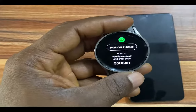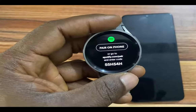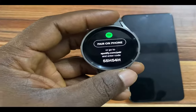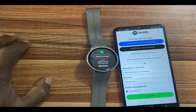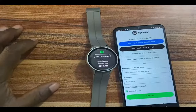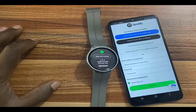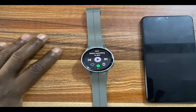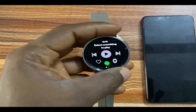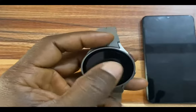When you open the Spotify app for the first time, this is what you're going to see. It says 'pair on phone' or go to Spotify.com/pair and enter this code. I'm going to tap on this. You can see this brings me to this interface. Now go ahead and log in to your Spotify account. Once you have logged in, this brings you to the main interface of the Spotify app.